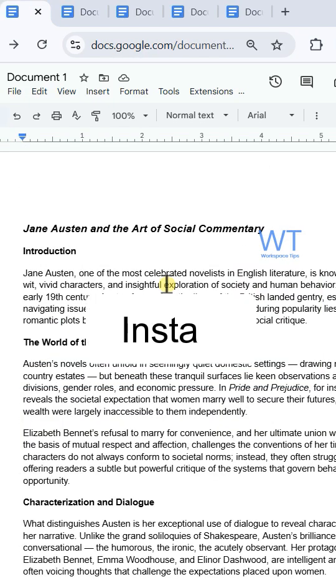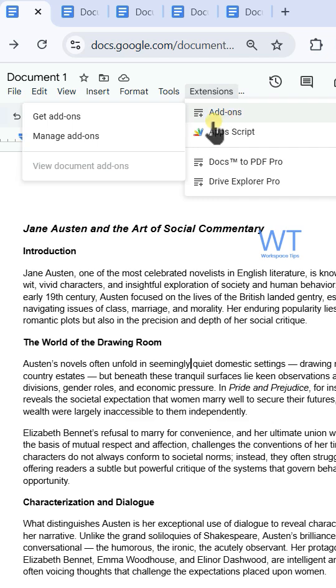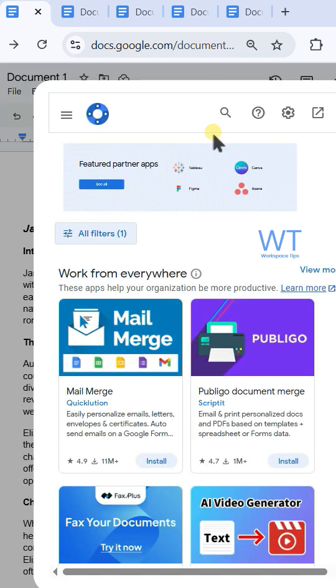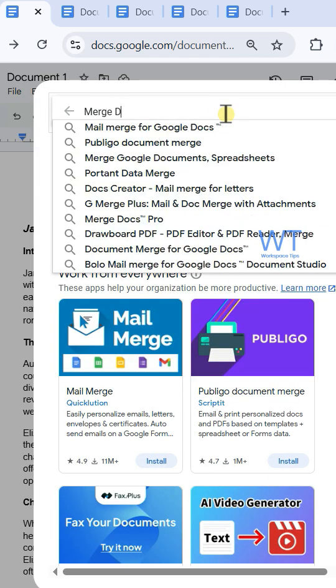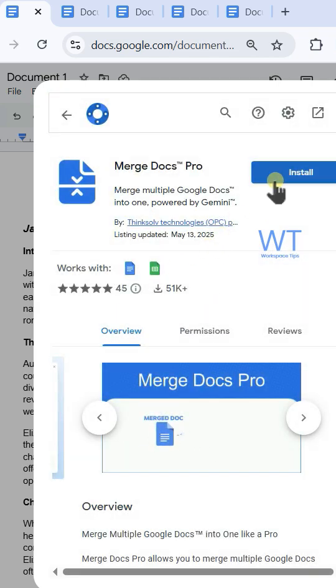To get started, install Merge Docs Pro. Open Google Docs and click the extension tab, then click add-ons and get add-ons. Search for Merge Docs Pro, then open the extension and click install.